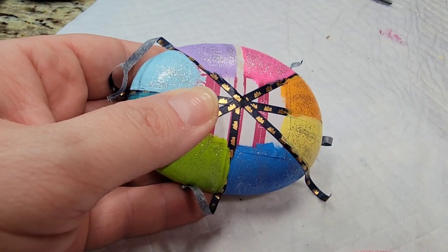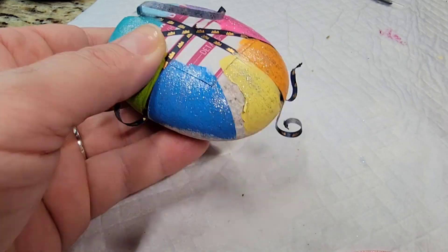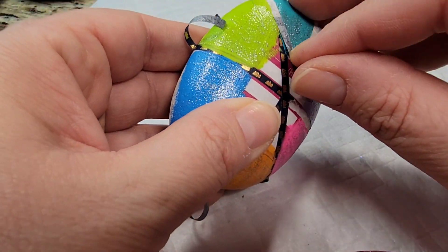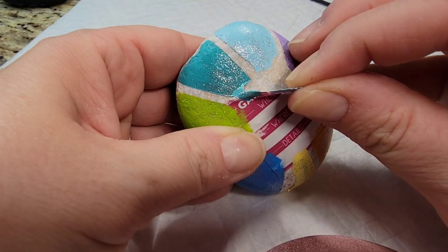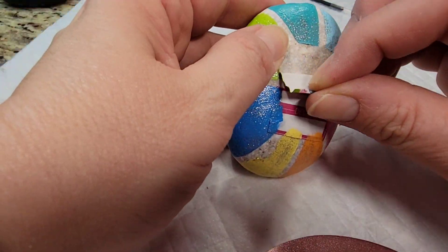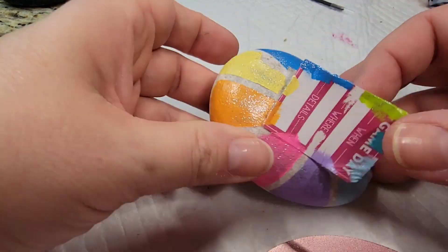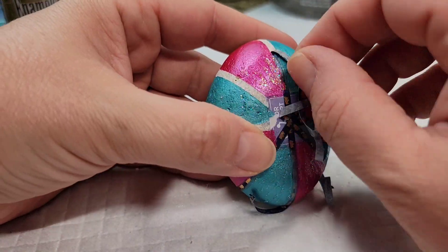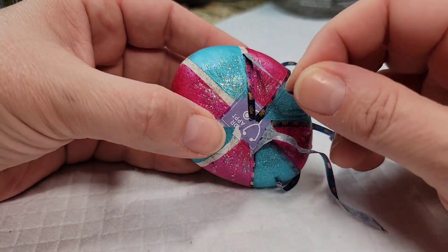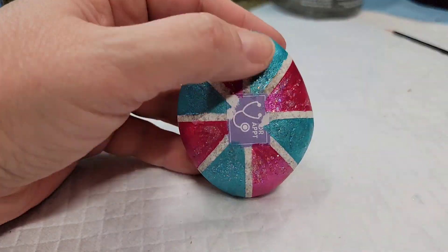Now it's time to slowly peel off that skinny washi tape — you want to do it slowly, especially with multi-surface paint, because it can try to peel off the paint you want to stay on. Sometimes I'll put my thumb over what I'm trying not to peel off. This creates a starburst look where the natural stone shows through in the background, with a spot in the middle to write 'kindness matters' for International Drop a Rock Day.